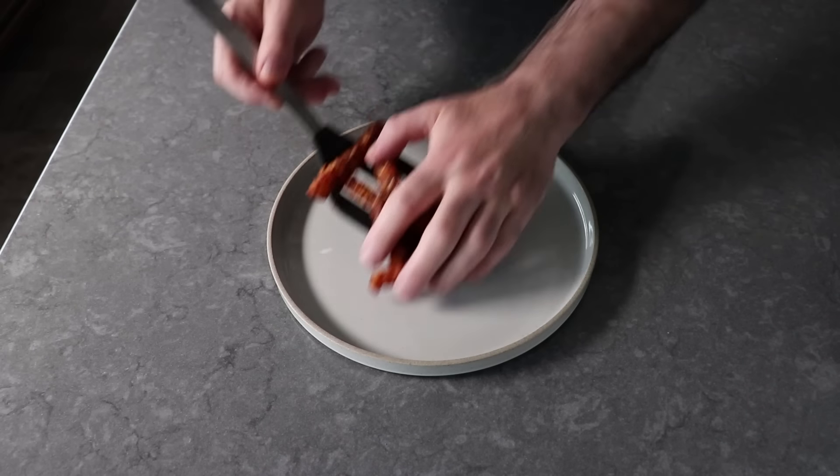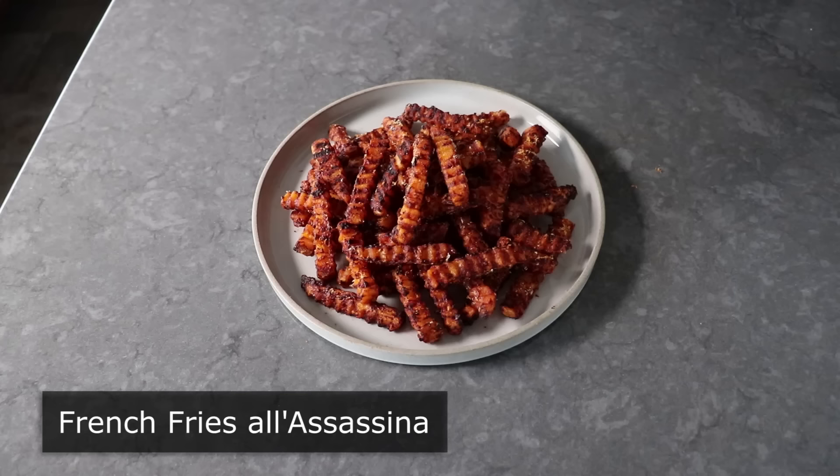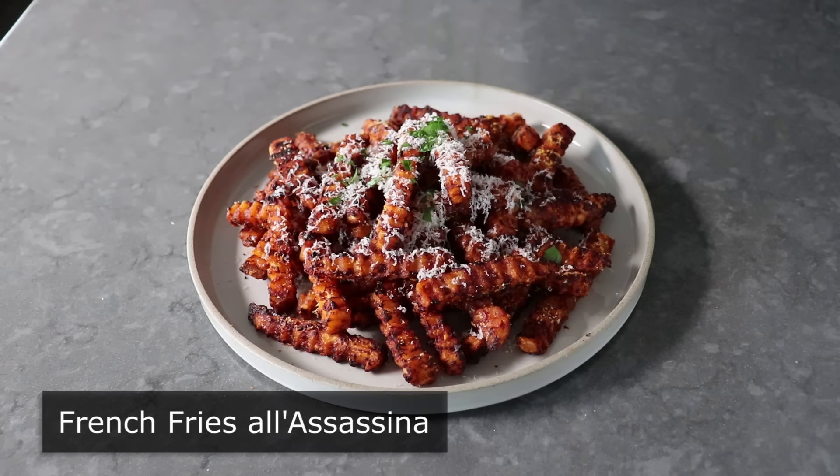Hello, this is Chef John from FoodWishes.com with French Fries a la Assassina. That's right, we're making Assassin's French Fries, which are inspired by one of Italy's most unusual and most delicious pasta recipes. And just like Spaghetti a la Assassina, these spicy and very addictive baked French Fries really are to die for.